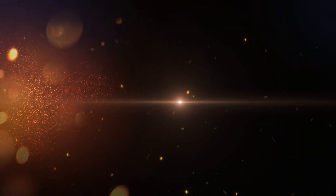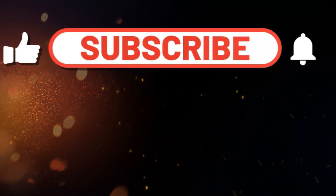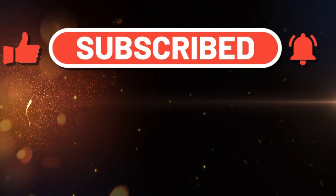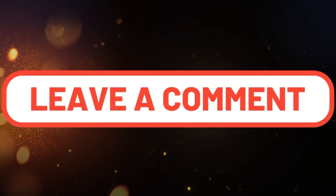If you found this helpful, don't forget to subscribe, like, and tap the notification bell. Got questions or want us to cover a specific topic? Leave a comment. Thank you!